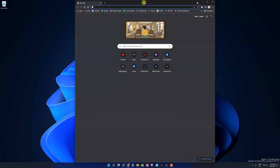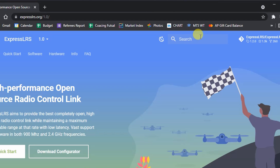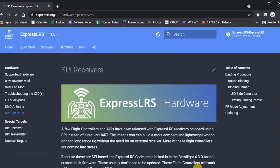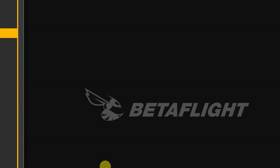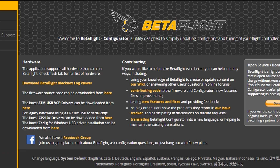When it comes to binding the ExpressLRS edition of the Meteor 75, if your ExpressLRS setup is using a binding phrase — and I'd highly recommend you do that — what you need to do is convert your binding phrase into UID bytes. The easiest way to do this is go to the SPI receivers page on the ExpressLRS website and go down to the UID generator, type in your binding phrase, and that will generate your binding phrase in UID bytes. It's also going to give you the text that you can copy and paste into the CLI with BetaFlight to set this up and get it going.